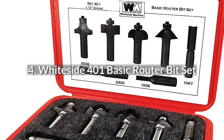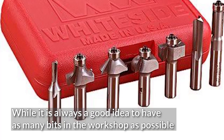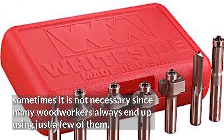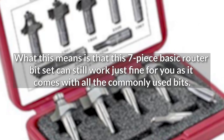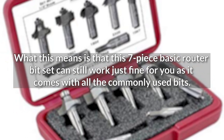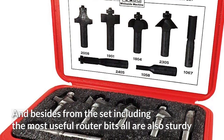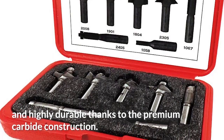4. White Side 401 Basic Router Bit Set. While it is always a good idea to have as many bits in the workshop as possible, sometimes it is not necessary since many woodworkers always end up using just a few of them. This 7-piece basic router bit set can still work just fine for you as it comes with all the commonly used bits. All bits are also sturdy and highly durable thanks to the premium carbide construction.